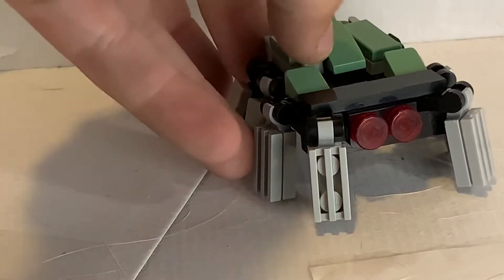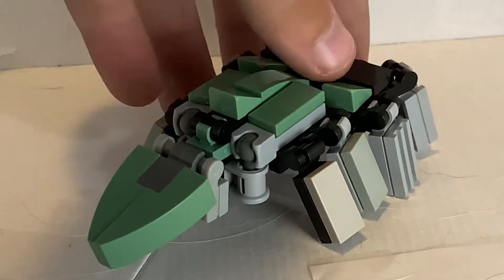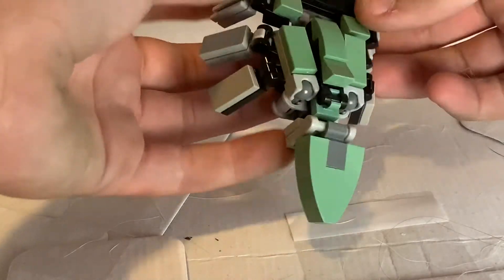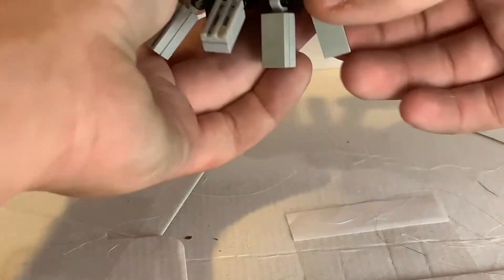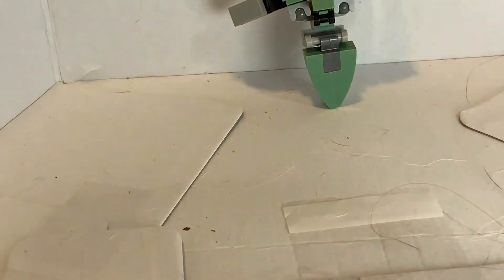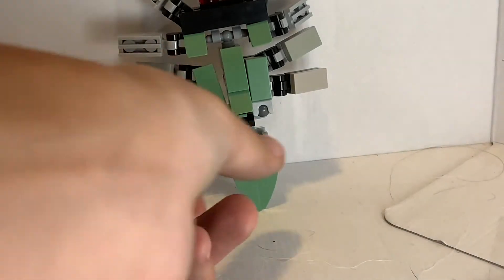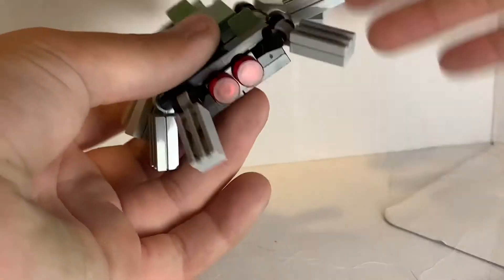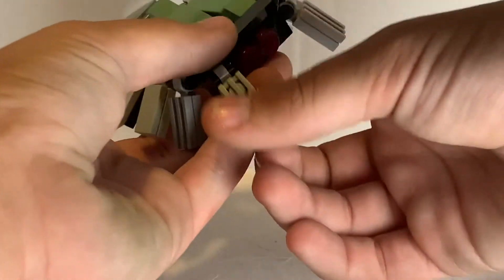He is a jumping spider. He does look best up on a wall, I have to say. That's my preferred position. And I just want to say, this guy is a success. Yes, he looks just like a jumping spider if it was made out of bricks.